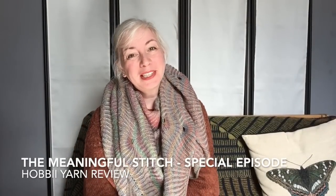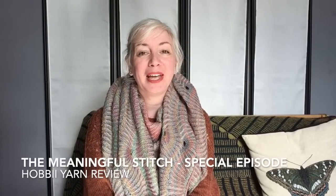Hello there and welcome to this special episode of The Meaningful Stitch. I am Amy Palco and I'm coming to you from Edinburgh, Scotland. Today I'd like to talk to you about Hobbii Yarns because they got in touch with me earlier this summer and asked if I would like to do a yarn review for them.